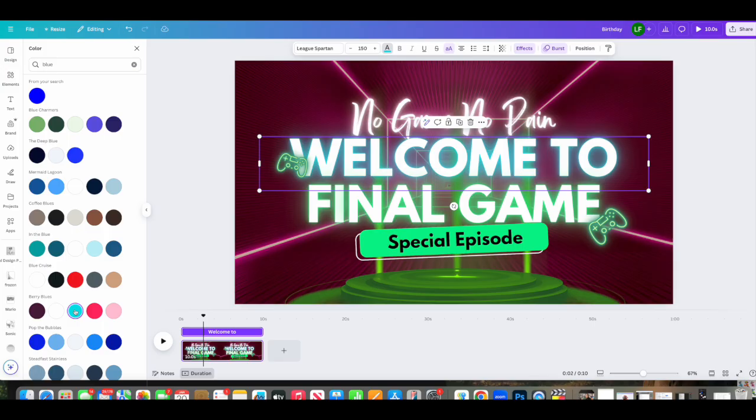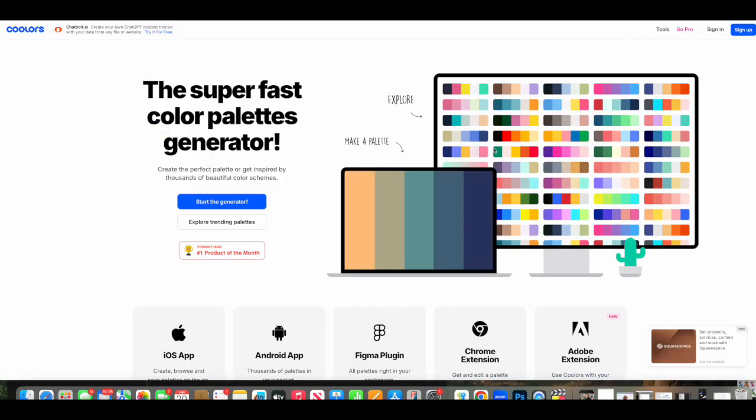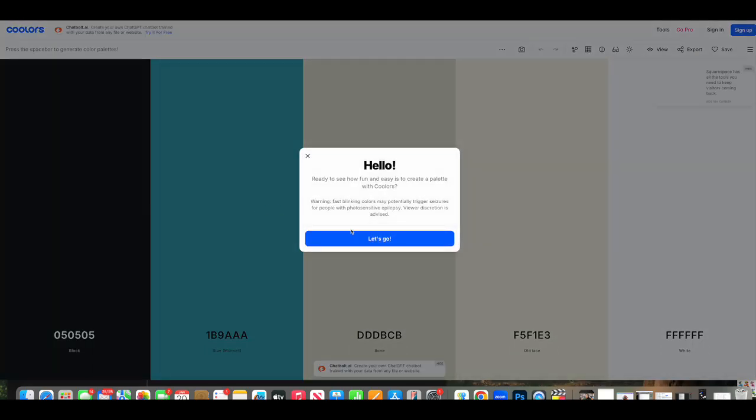I highly suggest fixing this issue by picking two to three main colors and one accent. This color palette can be found in the palette generator, and it's a total lifesaver. You can also use the website called Coolors — spelled C-O-O-L-O-R-S — to generate a color palette of your choice.